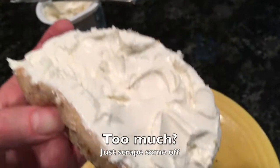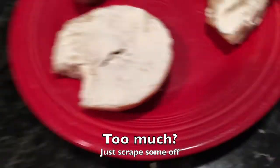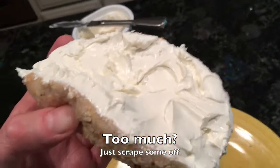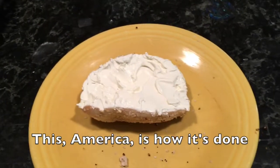You don't like all that icing? Fine, scrape it off. But if you don't have it on there to start, here's what you get: a bad bagel. Nice advantage of this — you don't need to eat a whole bagel. Eat half of it with this cream cheese. That, America, is how to do it.